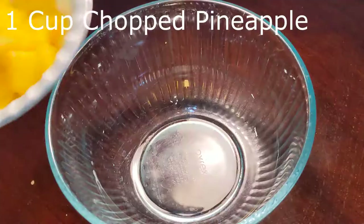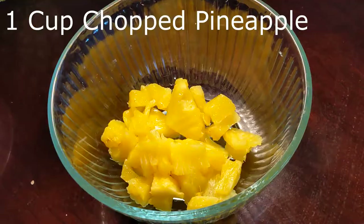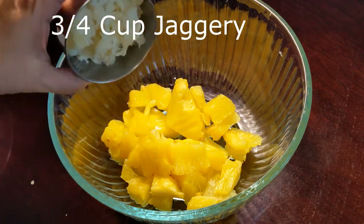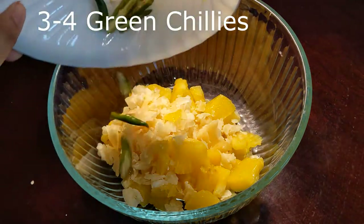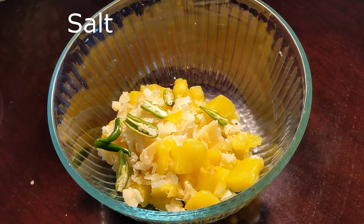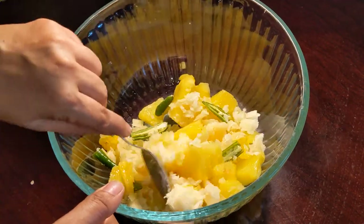I have taken one cup chopped pineapple — there's a link in the description for how to chop pineapple. I have taken three-fourth cup jaggery. If the pineapple is not too sweet you can take one cup. Three to four green chilies for spiciness, and salt. Instead of jaggery you can take palm sugar or coconut sugar.